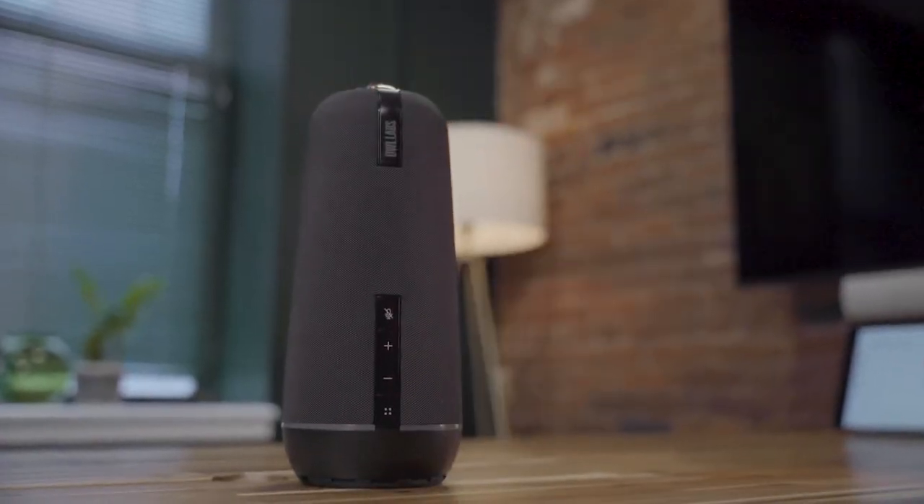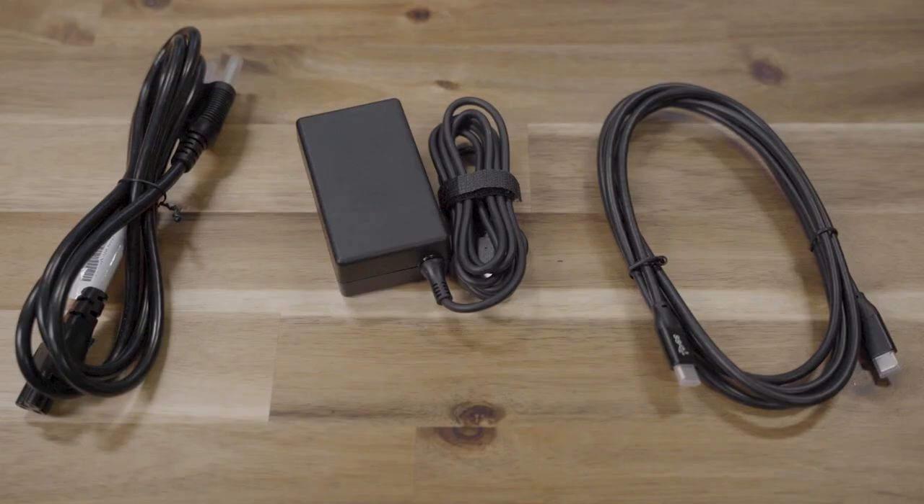So you've taken your Meeting Owl out of the box. Now what? There are a few things you'll need to do before you can use your Owl in a meeting. Don't worry, it'll only take about five minutes. Be sure that you have your Meeting Owl, all the cables that came with it, and a computer.